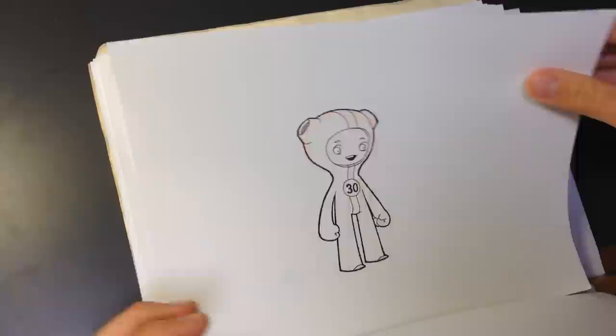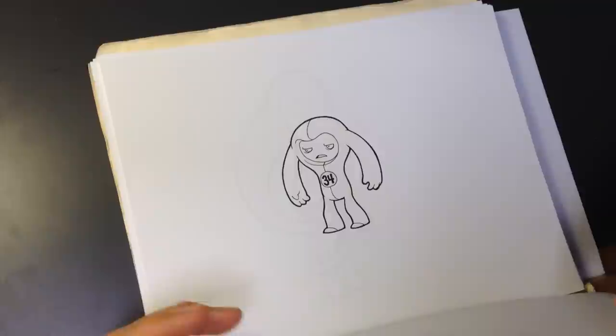That's a good project for getting really good at drawing something like, say, you really stink at drawing hands. So you draw 100 hands, and your 100th hand is way better than your first hand.